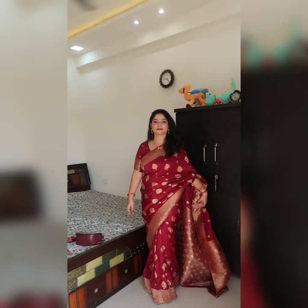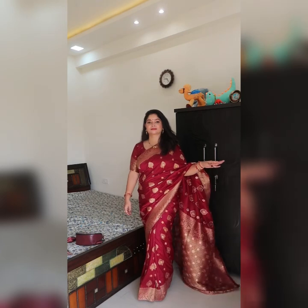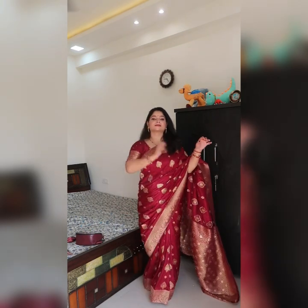This is my final look — I hope you like the video. It includes a matching purse too. The overall makeup turned out amazing, very beautiful and very simple. Everyone can achieve this look. We'll see you in the next video — till then, take care of yourself, stay healthy, stay happy. Happy Diwali to all of you! Bye bye!